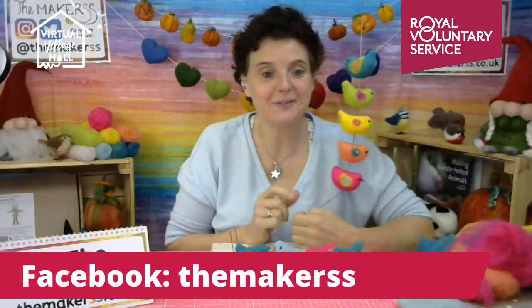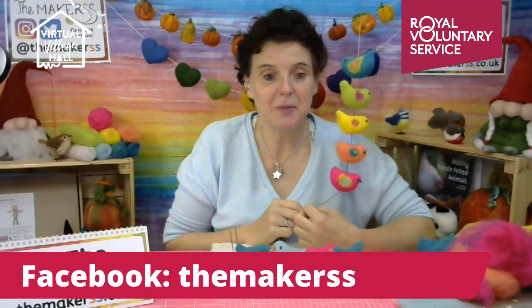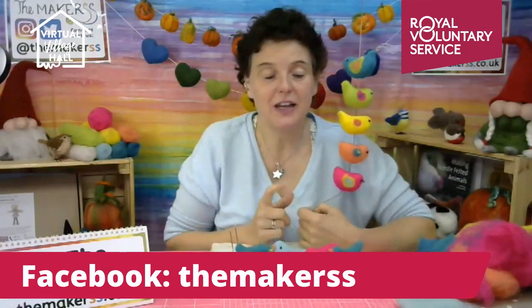Join our Makers Facebook group called 'Everyone a Maker' because we believe everyone is a maker. You can join that group for more useful tips and to share what you've done. Pop a picture of what you've made in the comments - that would be amazing. Our Facebook handle is themakers.co.uk, on Instagram and Twitter we are just 'The Makers' with two S's. It's been a pleasure being here. Thank you for inviting us and apologies again for the late technical start. Take care everybody, lots of love!